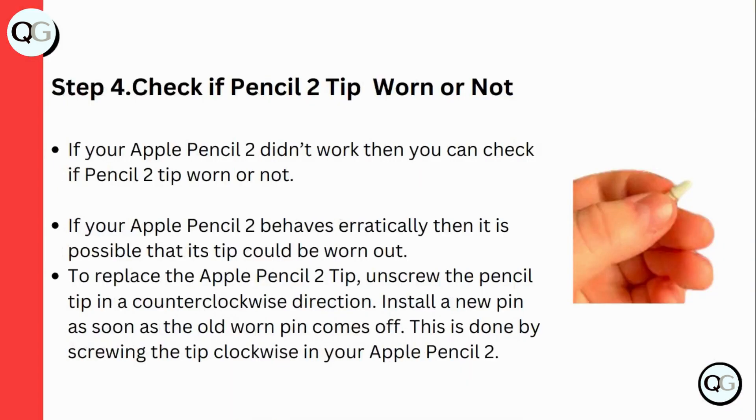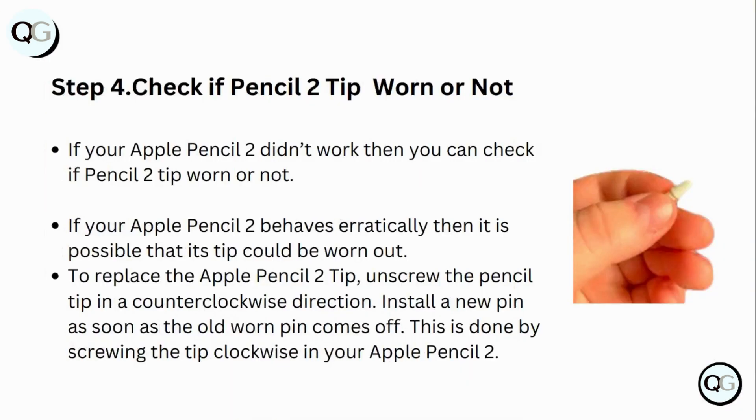Step 4: Check if the Apple Pencil 2 tip is worn out. If your Apple Pencil 2 behaves erratically, it is possible that its tip could be worn out. To replace the Apple Pencil 2 tip, unscrew the pencil tip in a counterclockwise direction. Install a new tip as soon as the old one comes off by screwing the new tip clockwise onto your Apple Pencil 2.